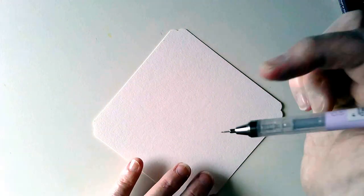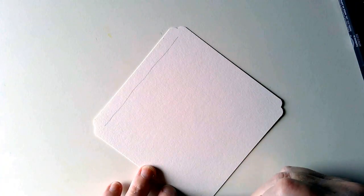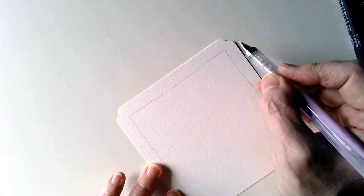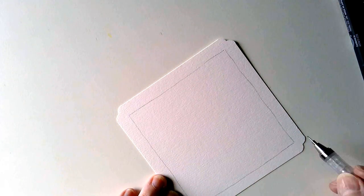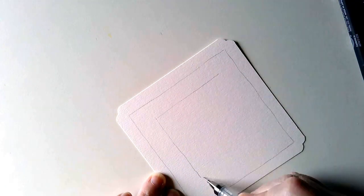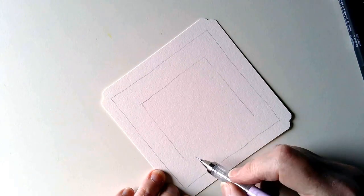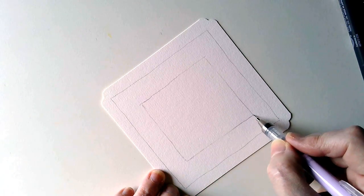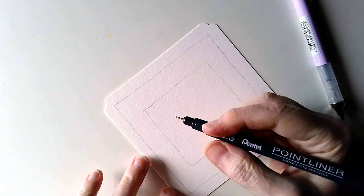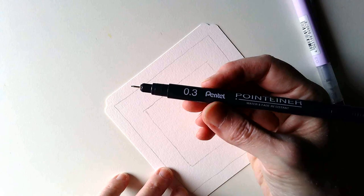I've got a pencil here and I'm going to draw in a couple of — I want to do some sort of border pattern and then a pattern within that border. So I want to do another square inside, with a fair amount of space in the border to put some patterns in there. That'll do. And I am going to aura these — today I'm using Pentel Point Liners. I discovered I have them and thought I'd give them a go.